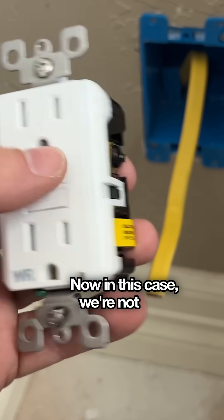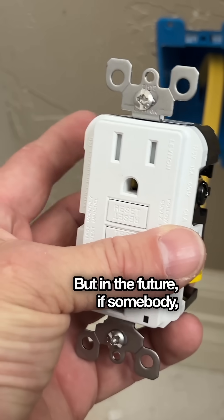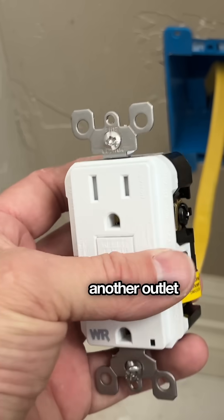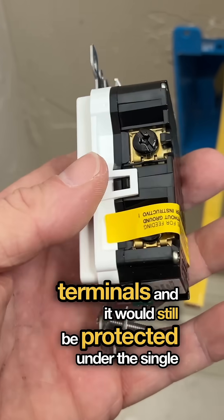In this case, we're not going to be using that because we're only installing a singular GFCI. But in the future, if somebody wanted to run another outlet in this bathroom, they could tap into the load terminals and it would still be protected under the single GFCI.